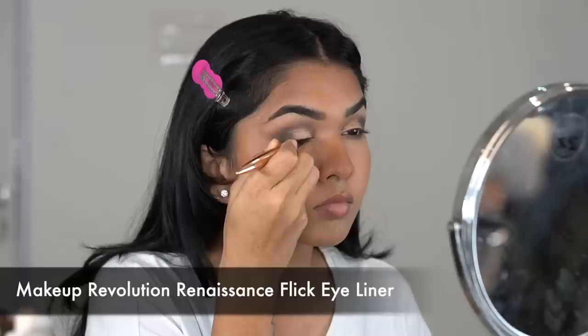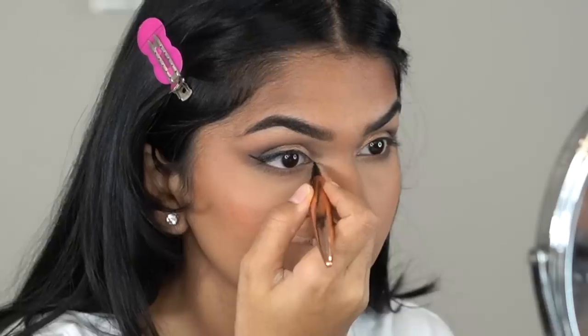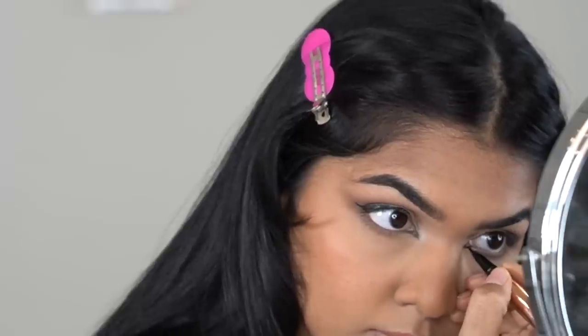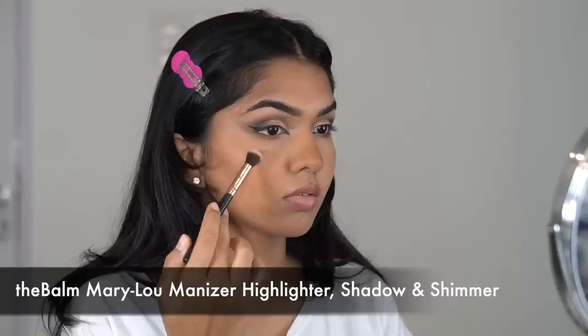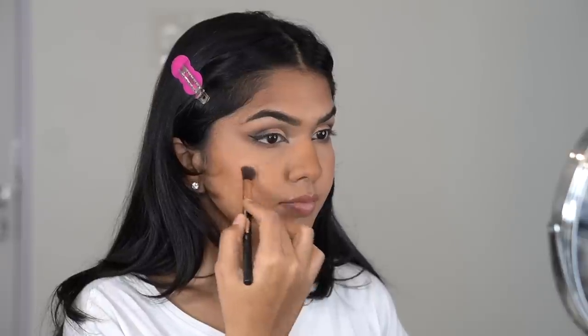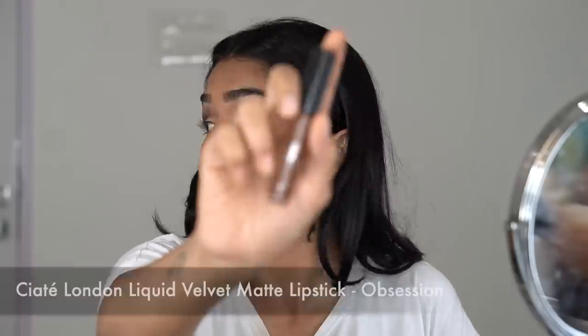I used two metallic shimmer shades on the lid, then went back with the same two browns on the lower lash line as well. Then using the Makeup Revolution Flick Eyeliner for a small wing — I did a proper intense foxy eye this time, literally drawing a fake foxy eye shape to elongate and lift my eye. Then setting the face with MAC Fix Plus before going in with the Balm Cosmetics highlighter — my all-time favorite. Apply it and blend it out so it looks like a touch of glow, not a chunk of glitter. Adding the same highlighter to the inner corner to connect with the gold shimmer on the lid.